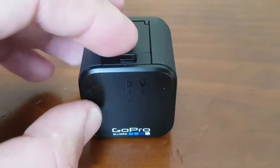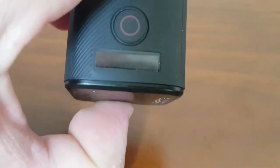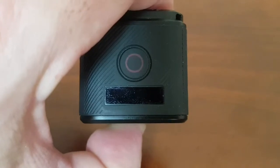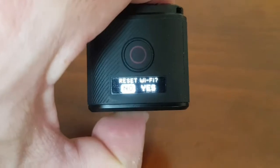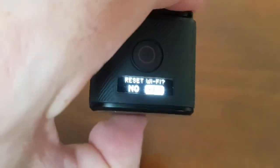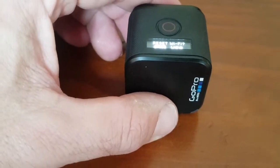Using the button on your GoPro Hero Sessions, the best thing to do is reset your Wi-Fi. Press the button in until you see the Reset Wi-Fi screen come up — keep it pressed in for between five and ten seconds. Toggle to Yes and press the shutter button. That will then enable you to reset your GoPro.